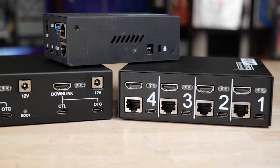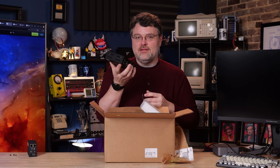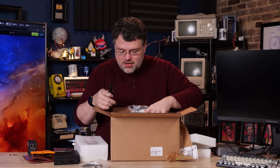On this side you've got uplink and downlink, so you can daisy chain these together and control up to 20 machines. There are so many goodies in the box — so many cables. There's a power splitter, a power brick, and a cable.